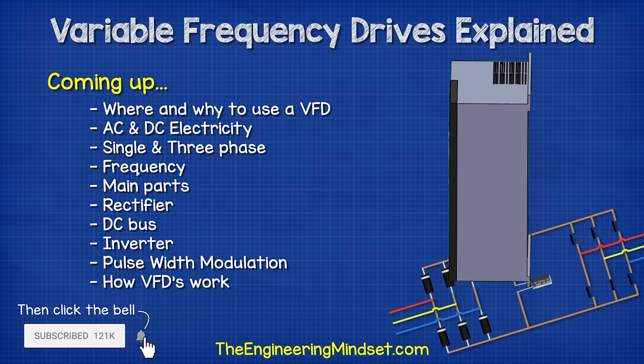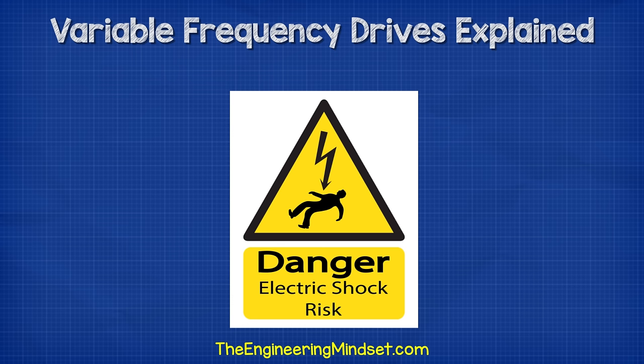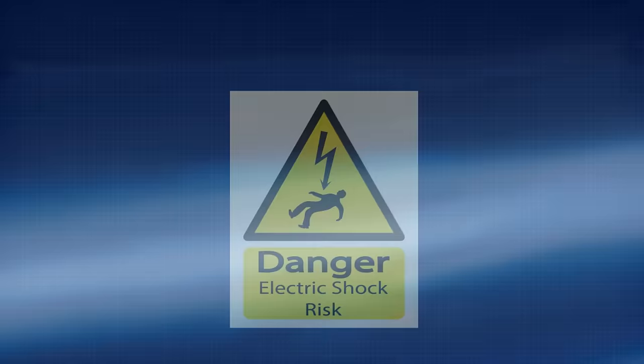Hey there guys, Paul here from TheEngineeringMindset.com. In this video, we're going to be looking at VFDs. We'll be starting from the basics to understand how they work. Remember, electricity is dangerous and can be fatal. You should be qualified and competent to carry out any electrical work.